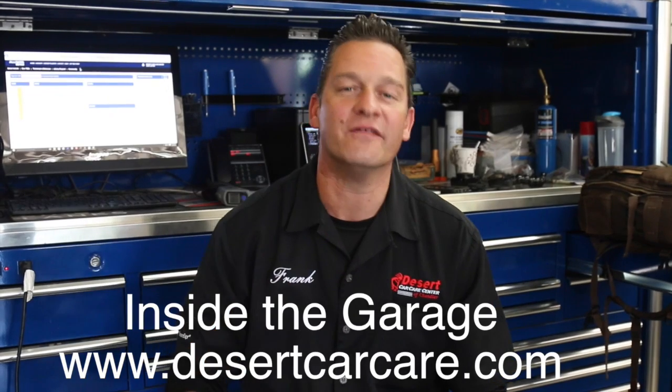There you have it — a quick tip. We're going to try to give you more of these quick one- to two-minute tip videos. I appreciate you guys subscribing and giving us a thumbs up. We're a community — that's what it's about. I'm Frank. Thanks for watching this edition of Inside the Garage.